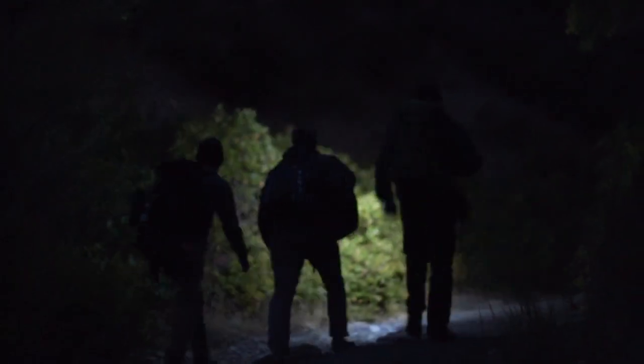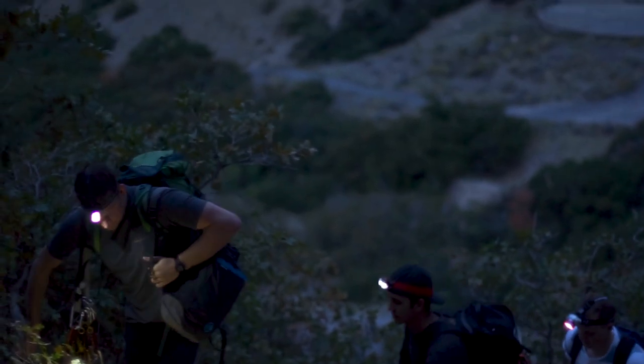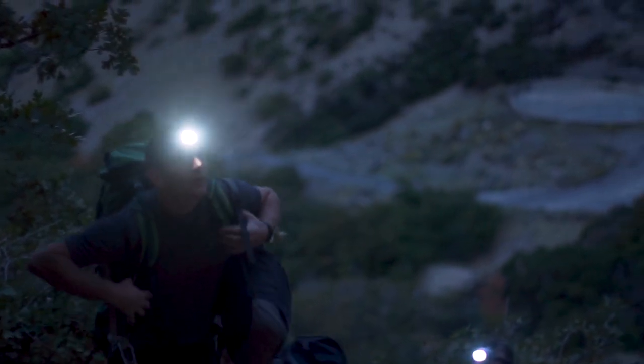Climbing became so much more accessible when I moved to Utah. There were certain grades of climbs that I couldn't complete, and unfortunately I learned that the hard way.